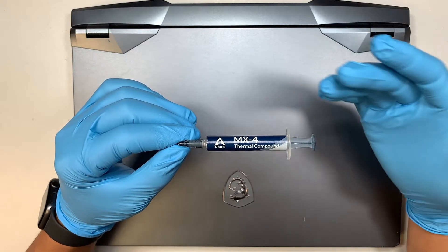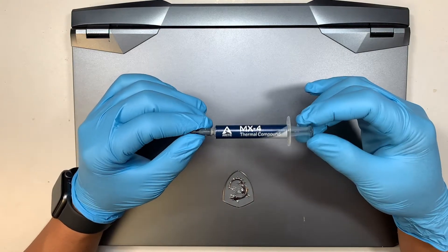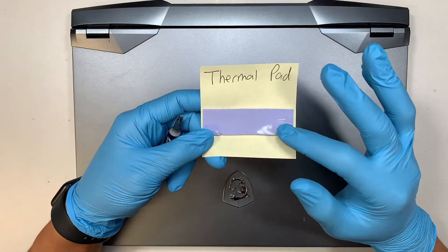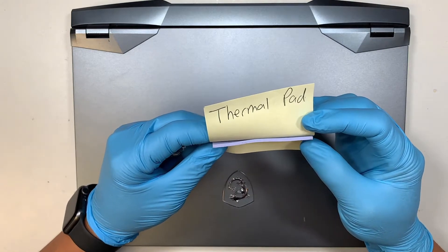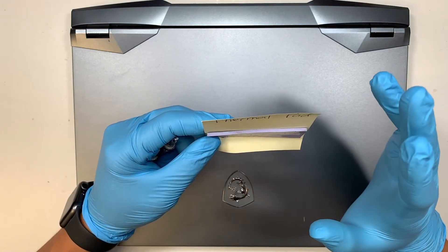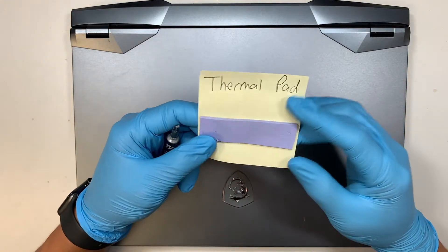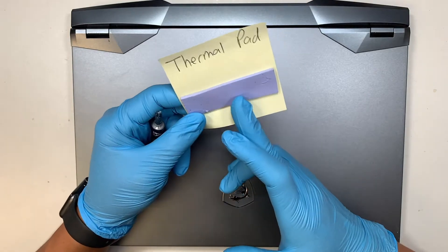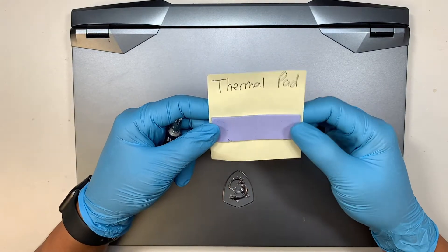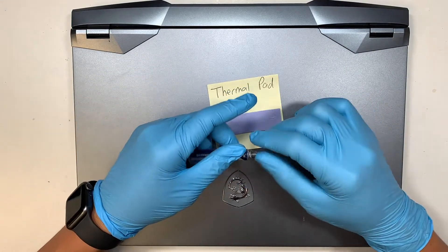Some of the thermal paste that is installed is probably dried out, so it's always good to replace it and apply new thermal paste. They do have thermal pad as well. This one here is the thermal pad — the thickness is right about 1.5 or 2 mm. If it's not thick enough, you can cut it and stack it to make it double thickness. This is thermal pad, this is thermal paste, and in this video I'll walk you through step by step on how to apply them when your computer is overheating.